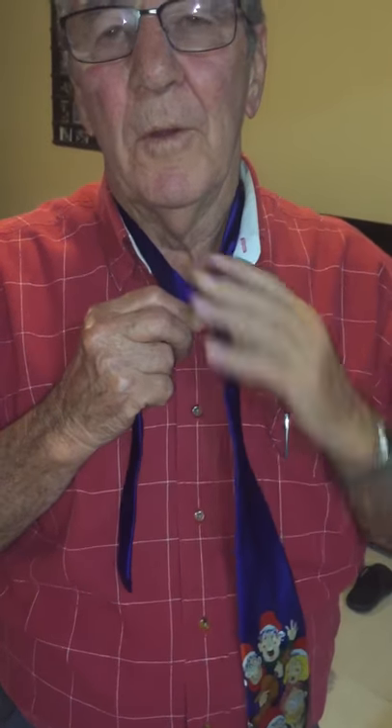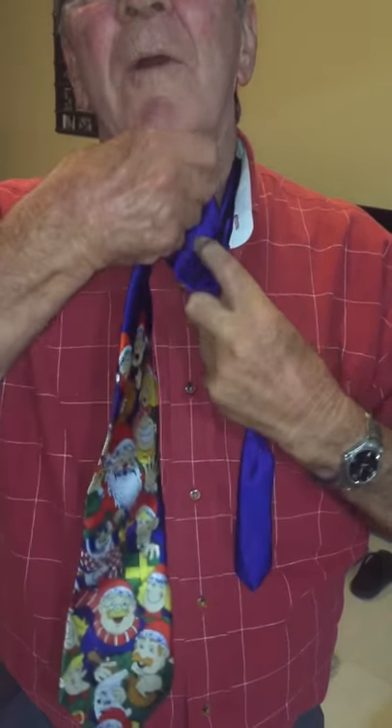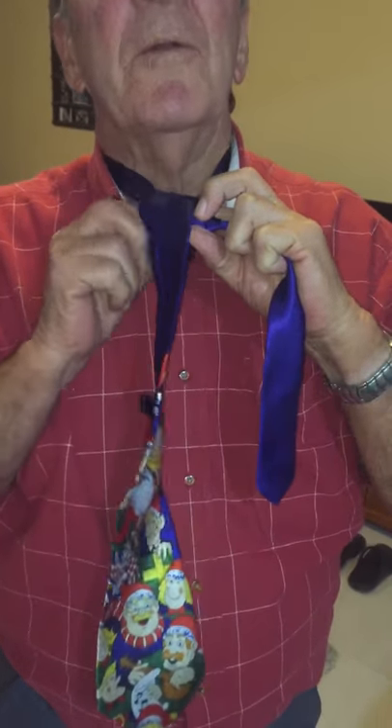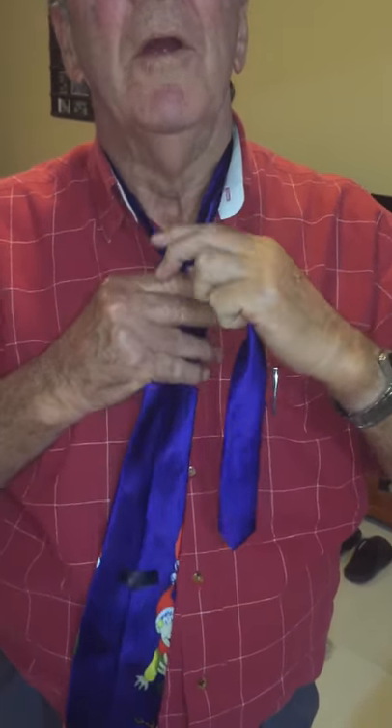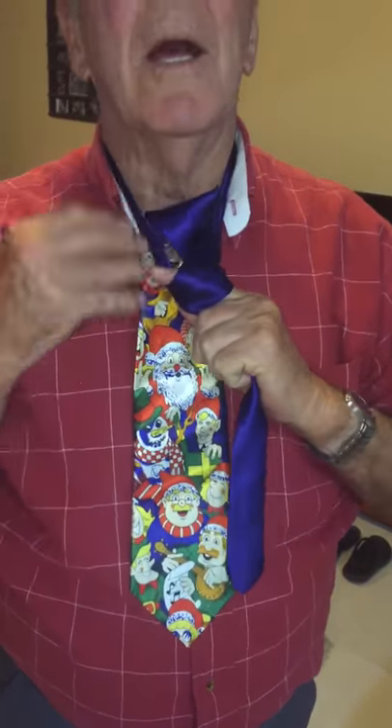Right hand up and to the left, left hand under, over, back down to on the right. From right to left across the front, around the back, up and down.